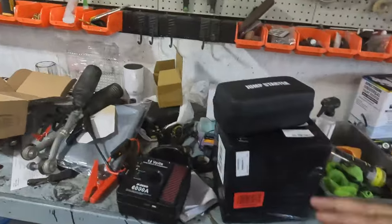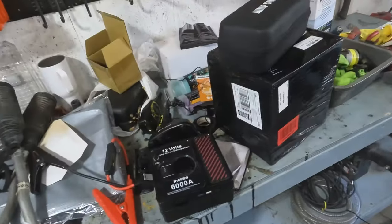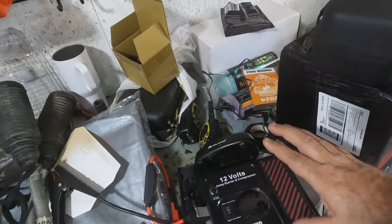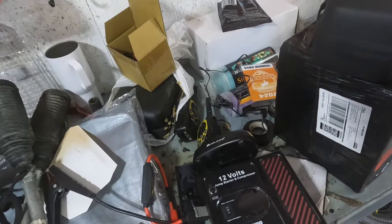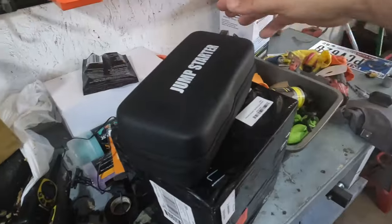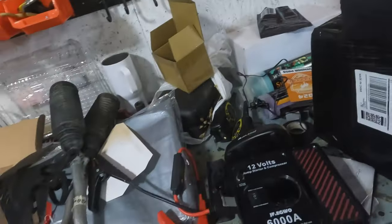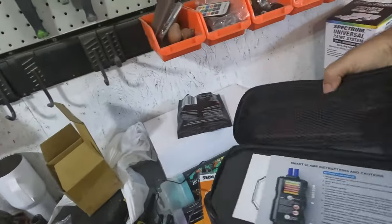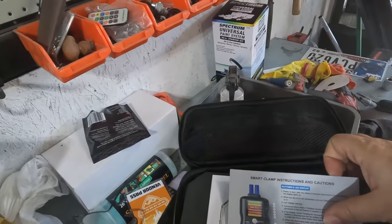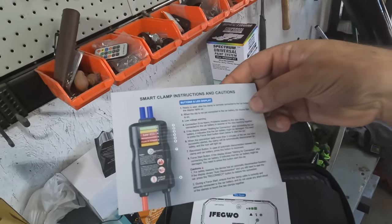It just so happens to be perfect timing because JFA GUO reached out and said they were happy with the video we did together. In that video I mentioned that I didn't really need the compressor in my car — I wanted to put that in my wife's car and just get a jump starter for my car. So they sent me this new jump pack to test out.